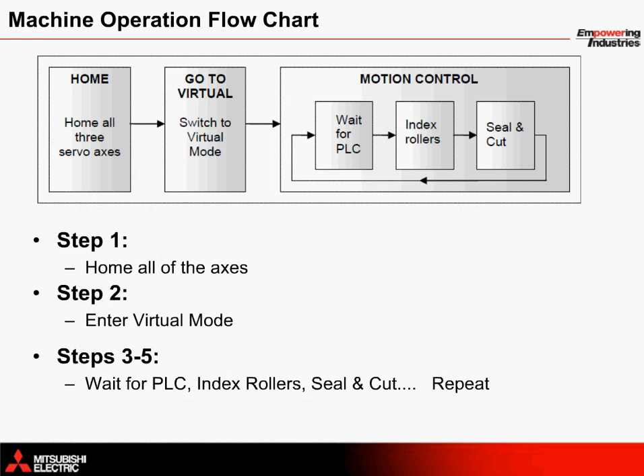Now let's look at the machine's operation sequence. First, as soon as the machine is turned on, the motion controller automatically performs a digital homing sequence for the vertical index roller axes and ensures that the sealer axis is in the correct position.